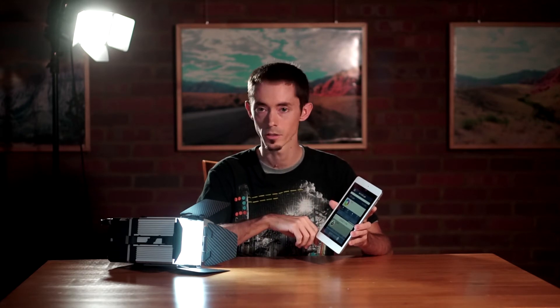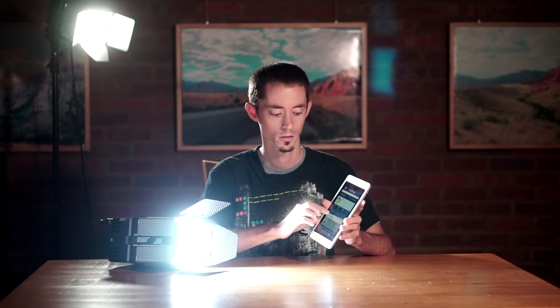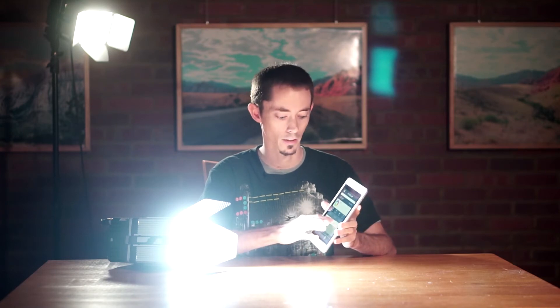You can also control the intensity. This is only about 10% intensity right here, and that would be 100% right there. I actually have ND filters on my camera and it's still overpowering the camera.